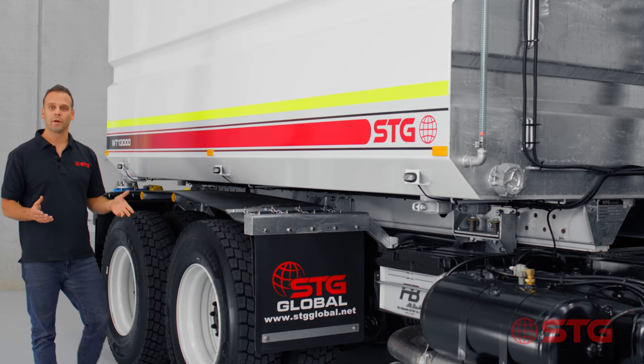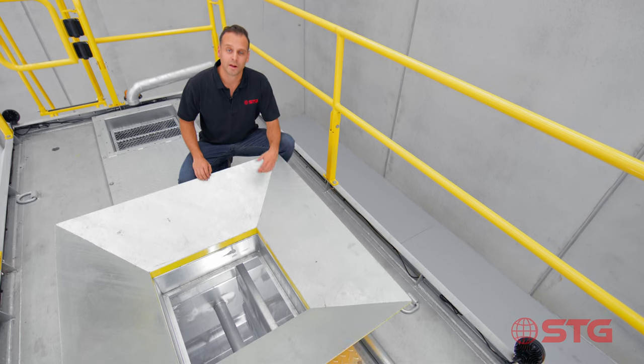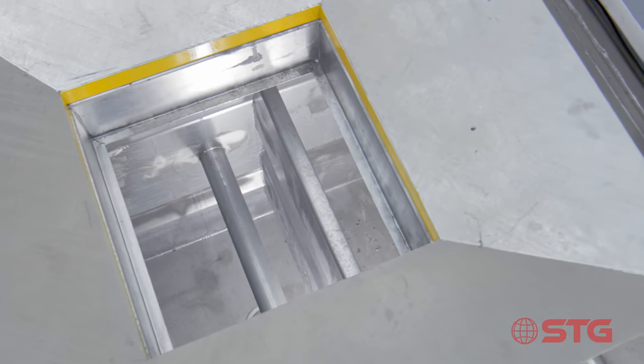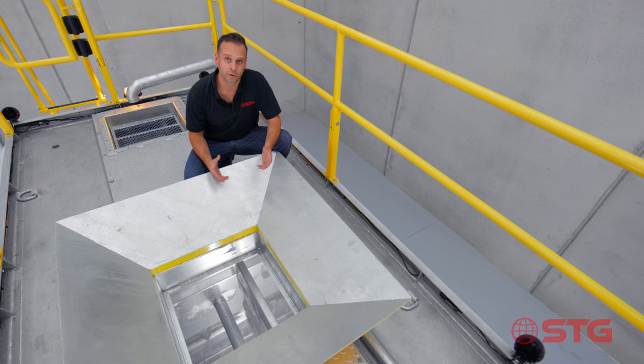Now let's talk about the vertical baffles. Looking into the belly of the STG Global fully hot dip galvanised water tank, what you can see is that there are latitudinal and longitudinal baffles. This not only increases structural integrity, but also reduces water movement and helps to increase the stability of the truck.